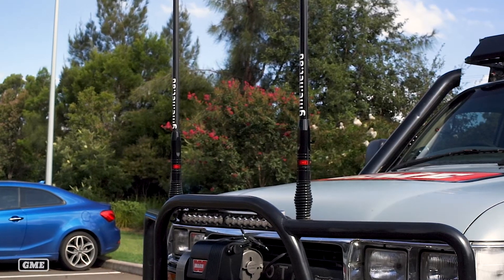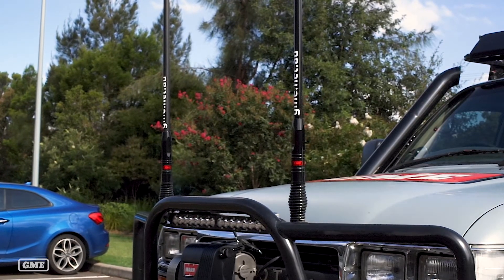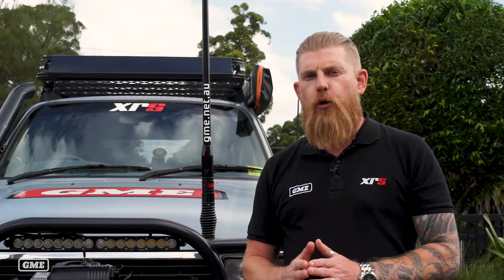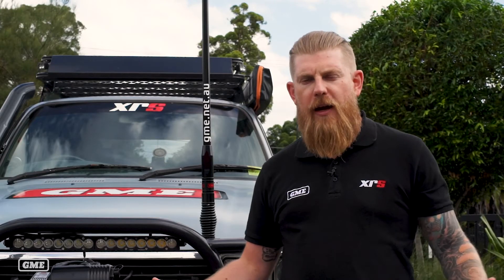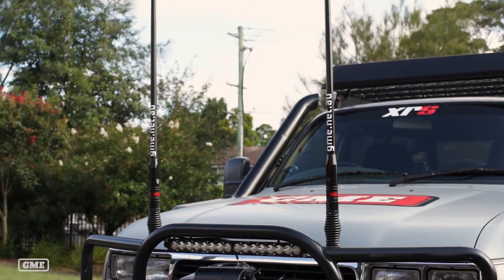As you can see on my vehicle here, I'm actually running two antennas. On the driver's side I've got a UHF antenna and on the passenger side I've got a cellular antenna. It's really important that you make sure you've got adequate separation between your antennas. We recommend a minimum of 300 millimetres, but the further apart the antennas are the better it will be and the less likelihood of interference.